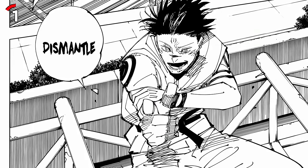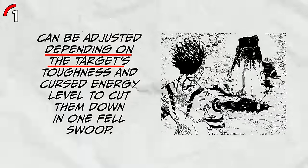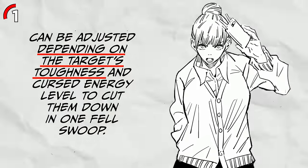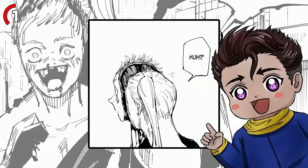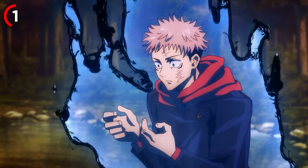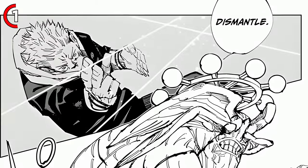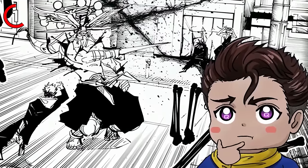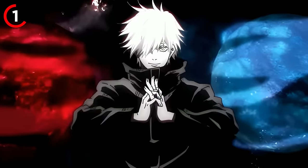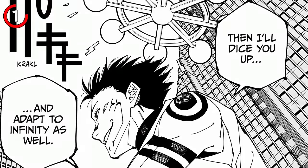Dismantle is basically a long-range slash that changes up depending on whether the thing you're slicing is tough or thick. Sukuna doesn't need to touch anything to activate dismantle. Even if you're all wrapped up with curse energy, you're not untouchable, because a single dismantle can easily slice you up — unless you're Gojo with the Limitless ability, which can stop motion. But still, Sukuna found a way to bypass the Limitless.